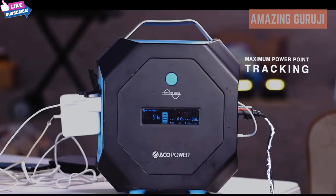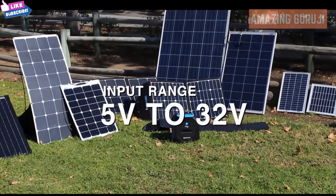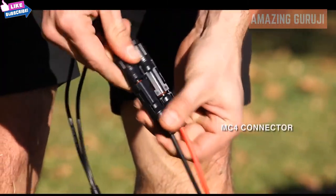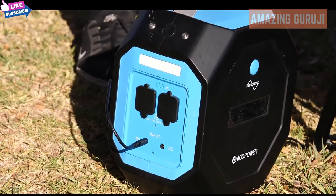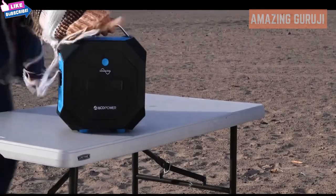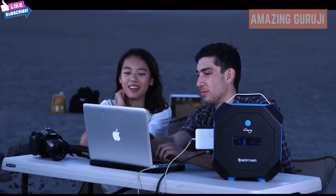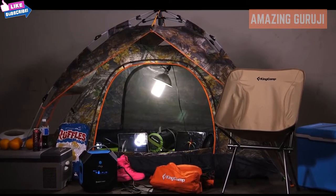The MPPT charging technology allows the Pegasus to be charged with a wide range of input voltages, ranging from 5 to 32 volts, making it compatible with most solar panels with universal MC4 connectors. It also shortens charge time by 7.5 hours at 99% efficiency. Pegasus is the perfect power solution for camping. At Akko Power, our vision is to power your green life — we specialize in power generation, storage, and appliances. With the Pegasus Generator, you can be sure your next experience will be an enjoyable one.